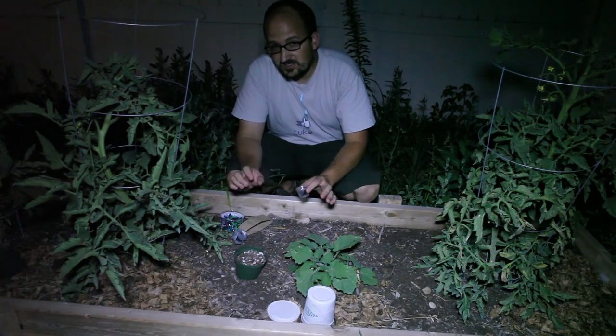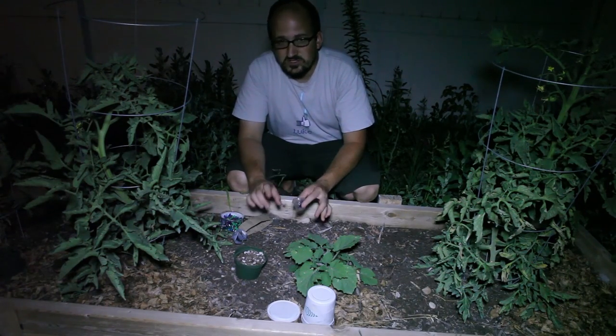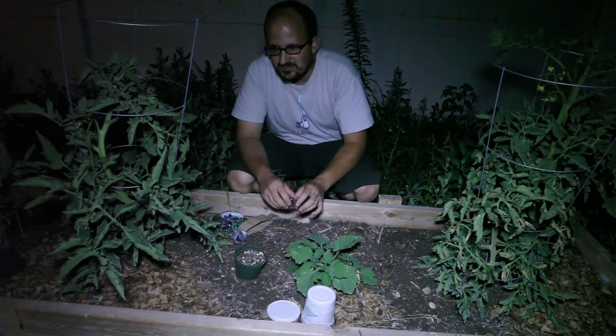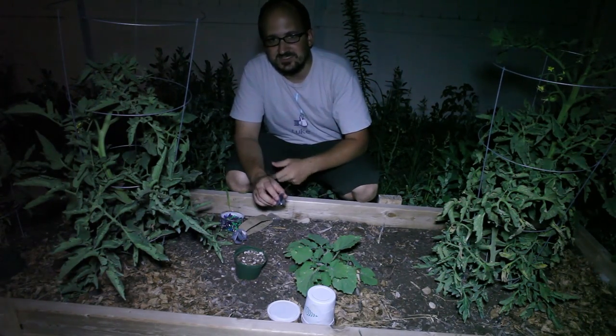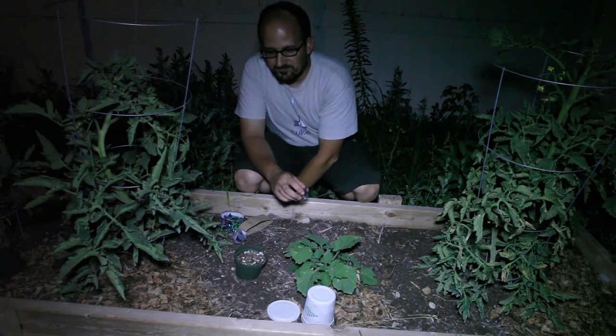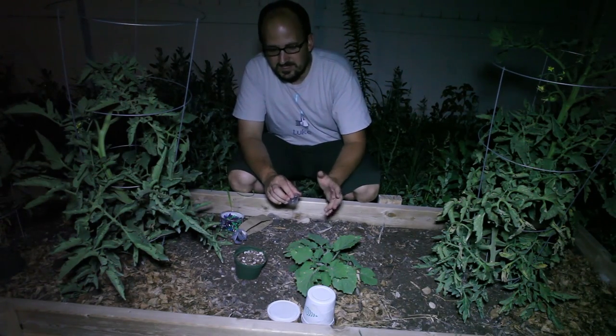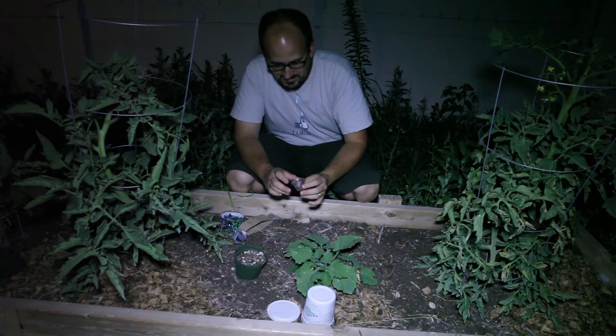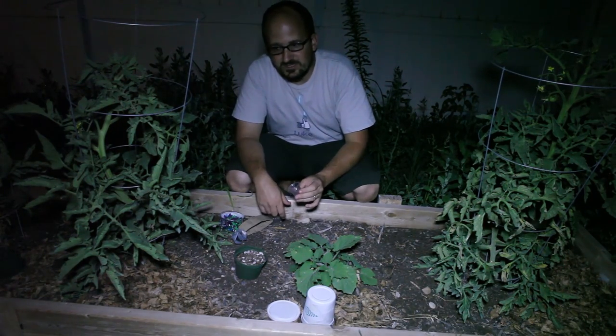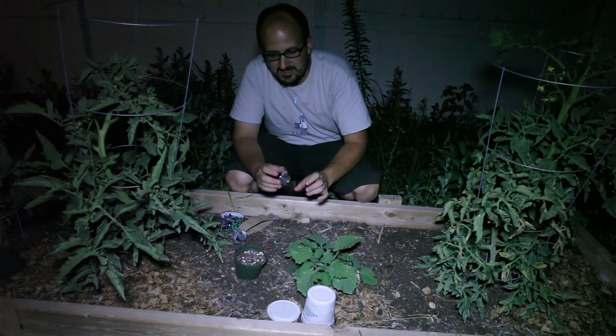So we're doing this in the dark tonight because it's good to do this in the evening. I could have done it when there was still a little more light out, but I had some other stuff going on tonight. But it's still good to do this later in the evening when it's cooler because they respond better in that case.